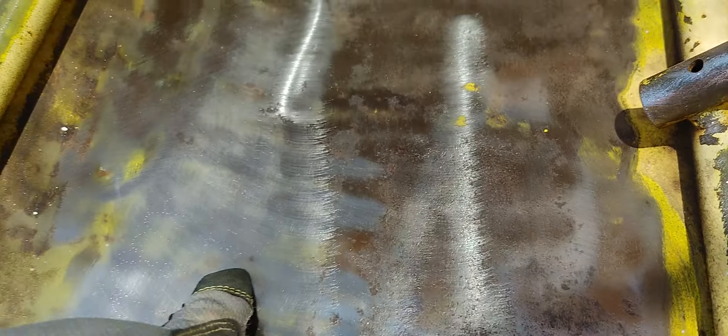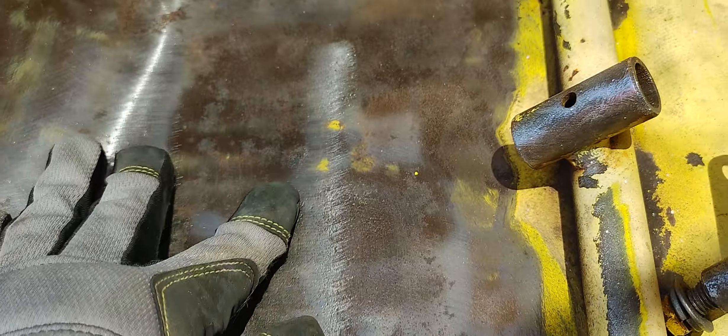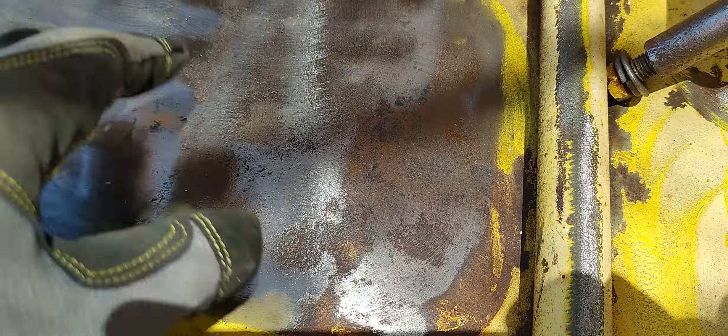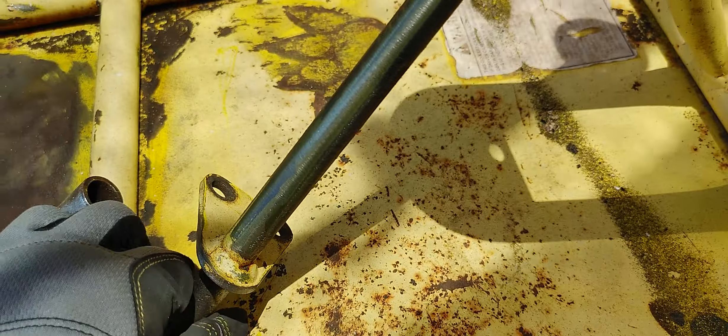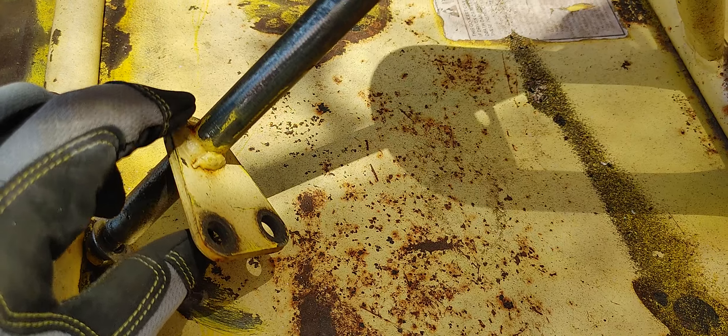I may continue using the abrasive pad here since I used it to remove some rust. You can see the shiny parts were rusted, so I need to do a little more sanding to remove this rust — the darker parts are where the metal was beginning to rust. I'm going to clean this with those pads.